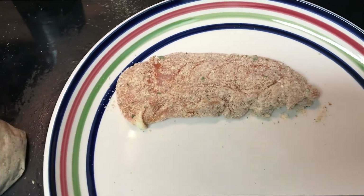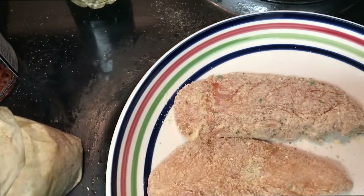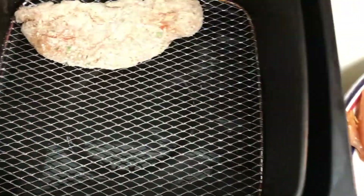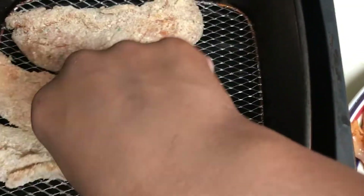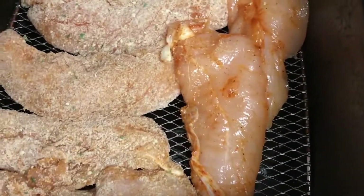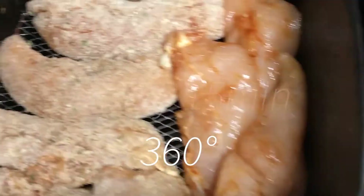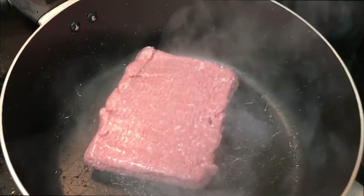I'm going to do about four of them with breadcrumbs and then leave the rest plain — I don't need all the breadcrumbs, I'm trying to go healthy. Here I'm adding all the pieces of chicken to the air fryer and I'm gonna cook it for 15 minutes on 360 in the air fryer.